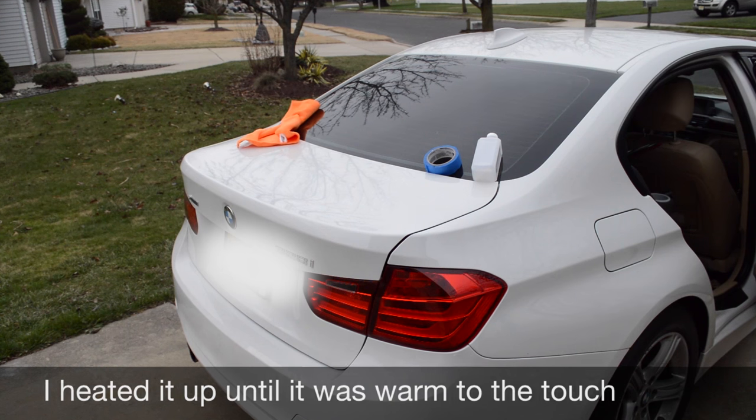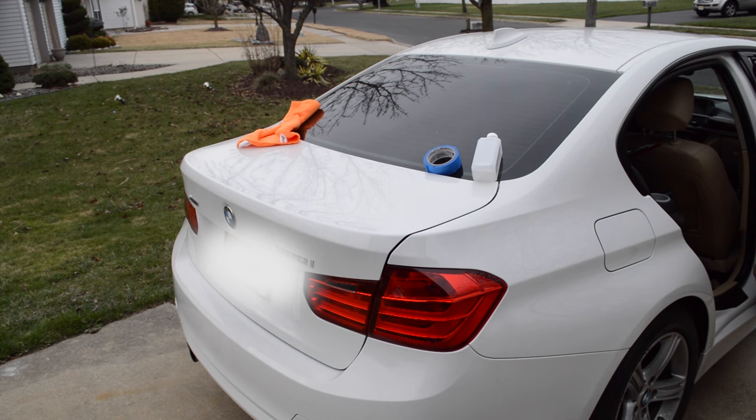So once you've taken the chill out, what we want to do is we want to clean it real good. We're just going to use regular rubbing alcohol with just a microfiber towel.